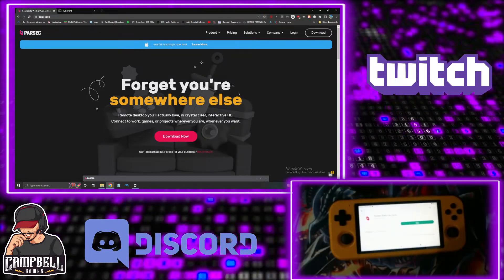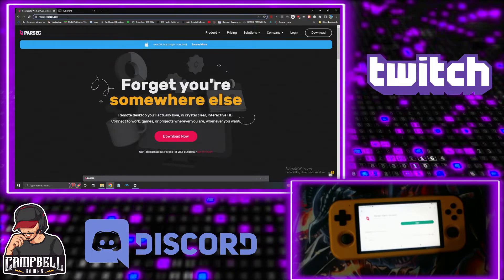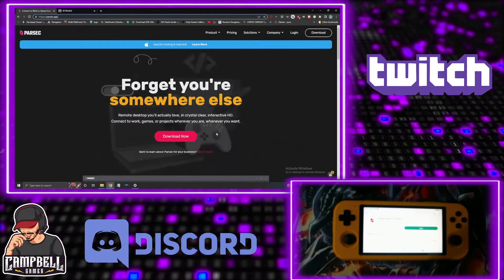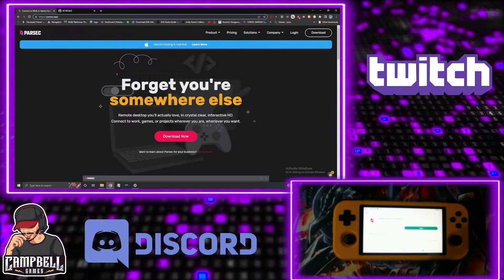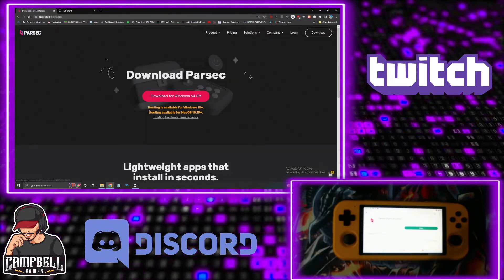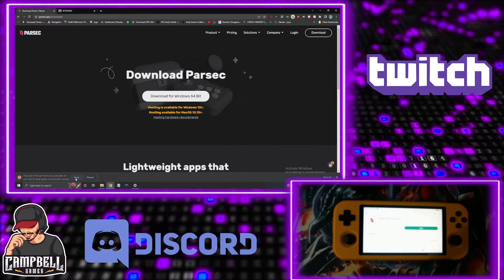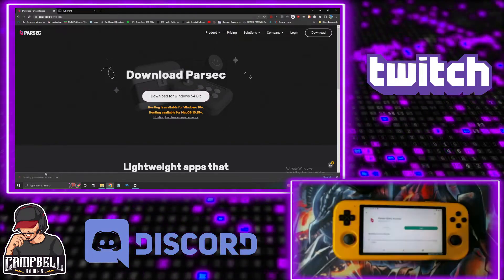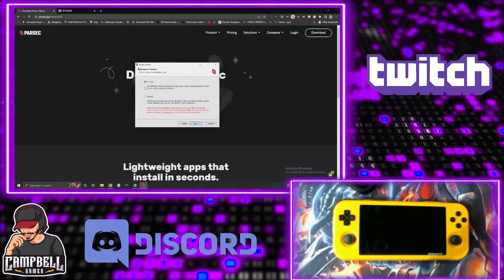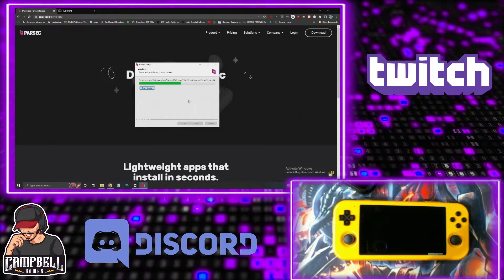On your Windows computer, you want to go to Parsec — I put the link in the description, it's parsec.app. I strongly recommend you create an account because you're going to need it when you download it. It gives you the ability to remote into your computer from any network, not just your home network. Click the download button — for this situation it'll be the 64-bit download. Download it, open it, click yes to allow it to make changes, and go through the installation. You want to install it per user for your own user.